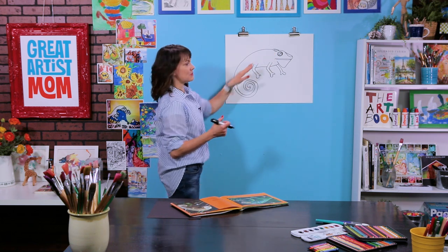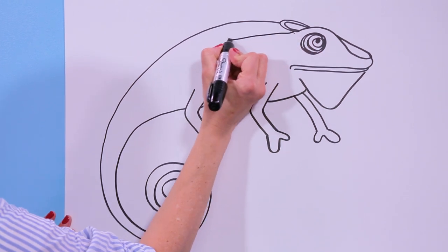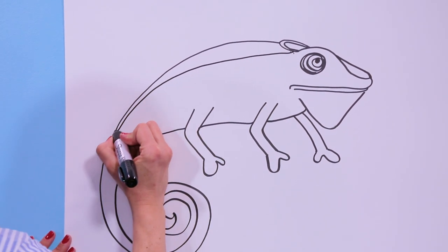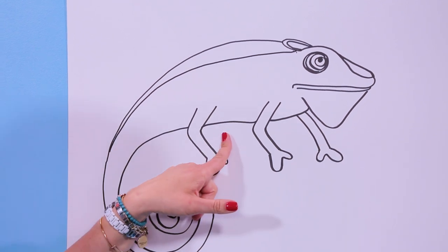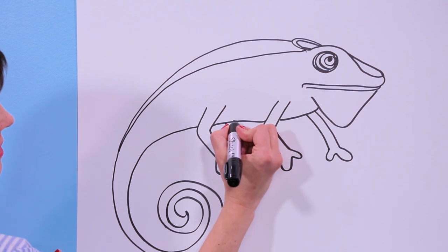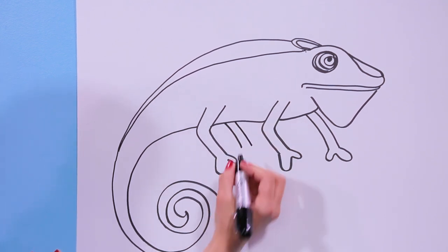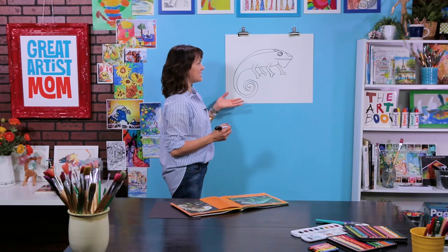Now we're going to come up here by his back and draw another line because his back is not quite that tall. It has these awesome spikes and I'm going to come until I get smaller right there. I'm missing one leg, so let's draw this other leg from underneath the tummy, then draw a little curve and a big curve. Now it's time for some texture and details.